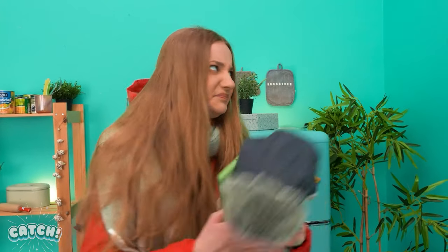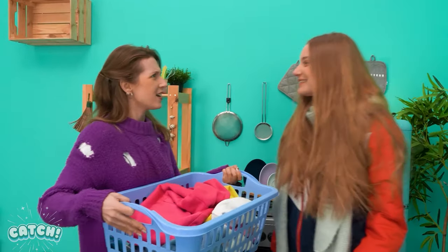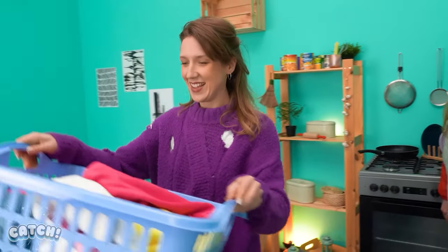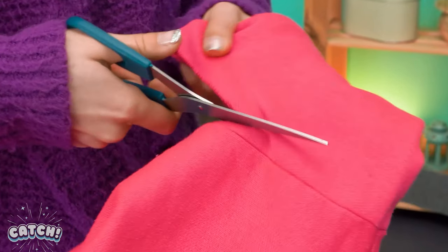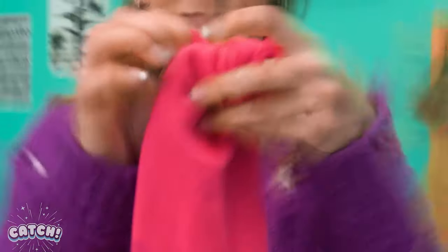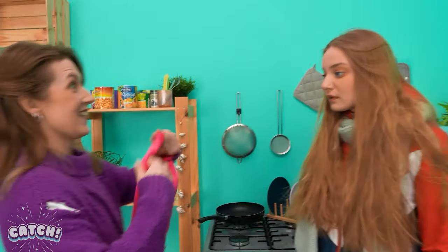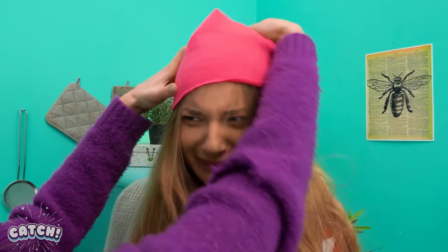Oh no! I don't wanna wear this ugly hat! Oh, hey! Where did your hat go? I don't know... Then find it! Easily fixed! I got loads of clothes here! Just need to cut it here, tie a knot here, and here you go! A new hat! Wonderful! What the? Good luck trying to trick the crafty mom next time! Now off you go!